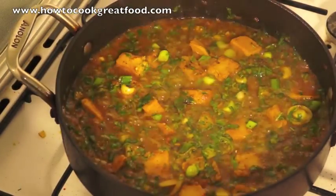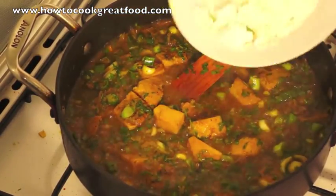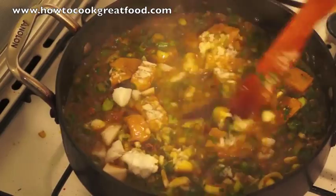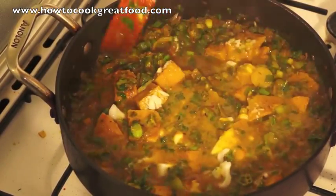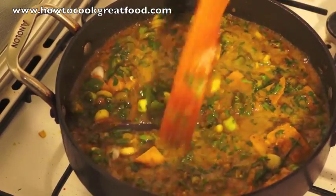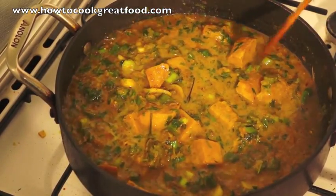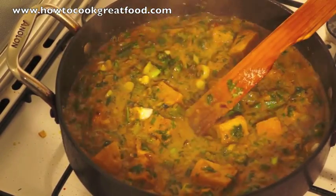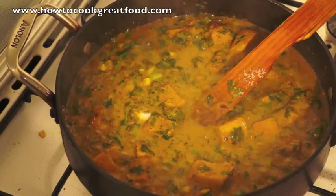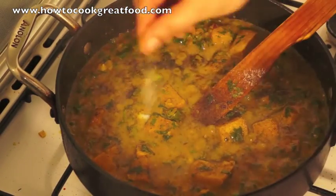Okay, here we are then — just a couple of minutes later it has all come together beautifully. Now I'm going to add some creamed coconut. If you don't have this you can use tinned coconut milk — I wouldn't use dried coconut in this one — but yeah, the creamed coconut is delicious. As you can see it's immediately melting in there, making a great consistency for this curry. Let's turn the heat right down now. I'm going to have a little taste of this. I'm going to add a little bit more salt and pepper.